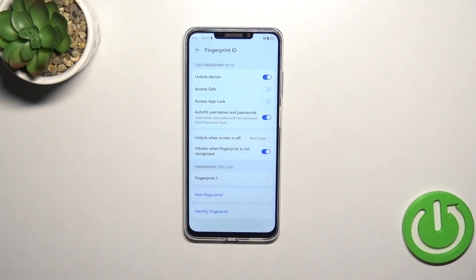I don't want to set face recognition. Here again we've got a section to decide what we want to use the fingerprint for: to unlock the device, access saved, upload, or autofill usernames and passwords — pick whichever option you want to use.